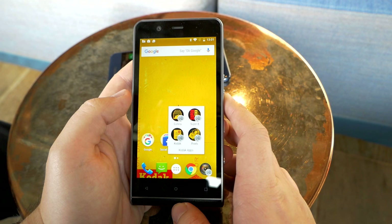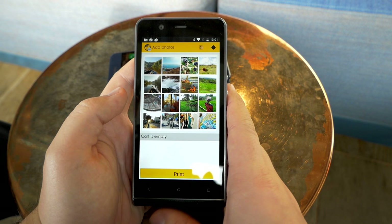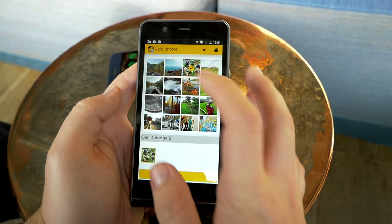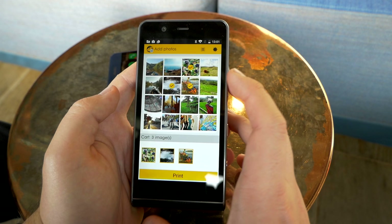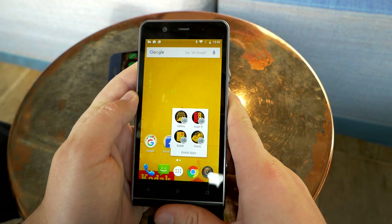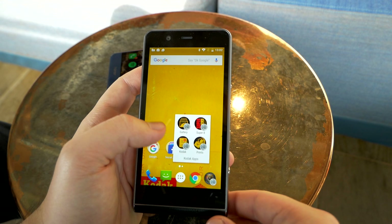Kodak also recognizes that we shoot lots of photos on trips but rarely revisit them in the cloud or on hard drives. So they've added a feature called Kodak Prints, where you can order physical prints directly from the phone and have them sent to your home — great for gifts or just enjoying photos on actual paper. They looked good in our first test.